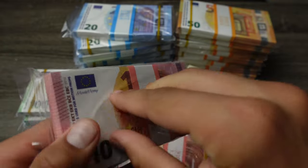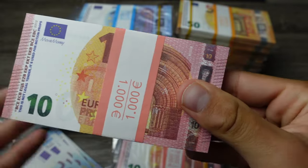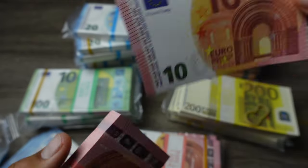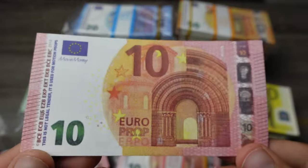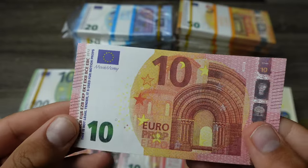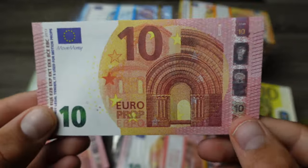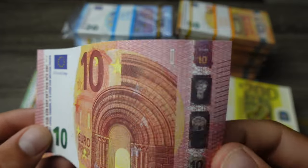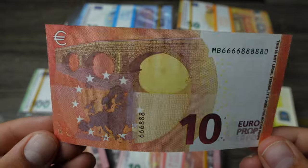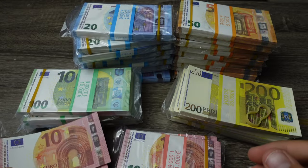Last but not least, we have the 10 euro bills. Let me take one out — all full print. Wow, that is amazing! Same details: 'movie money,' no real hologram of course. Here's the back side — wow, that is just really good.